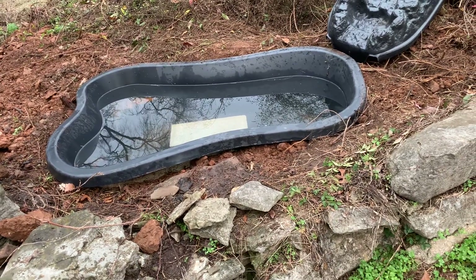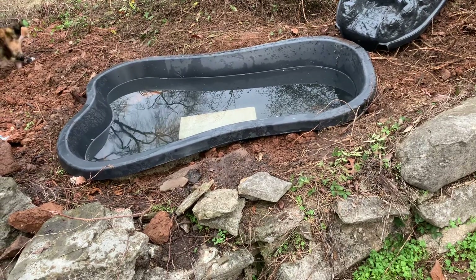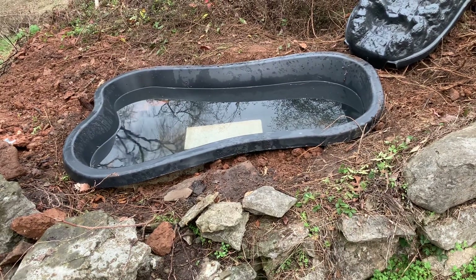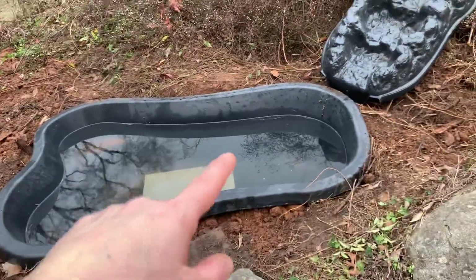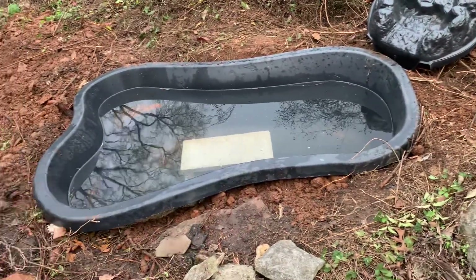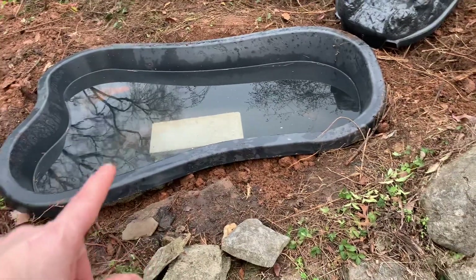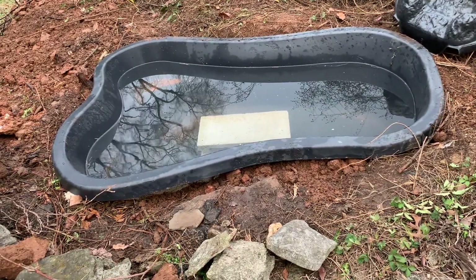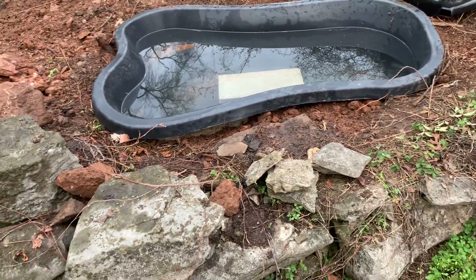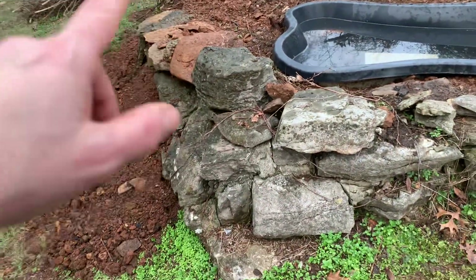You're probably asking: did I use a level? And you already know the answer, because you can see that the water is not level. But that's all right — it's going to spill over that direction, which is where I want it to spill over. I'm not concerned about the pond getting lifted or floated or anything, because there is going to be plenty of drainage through this hill.